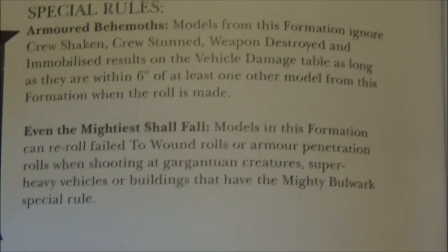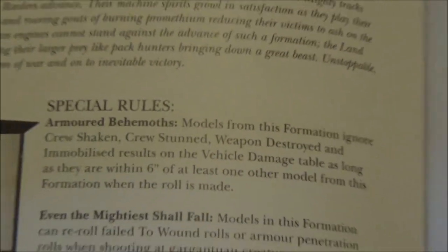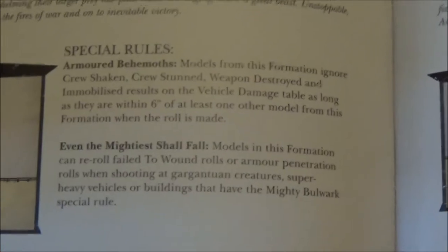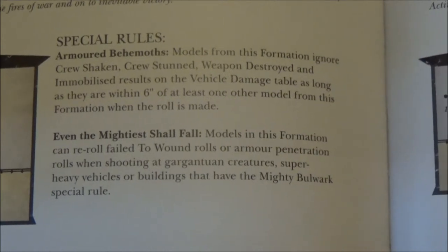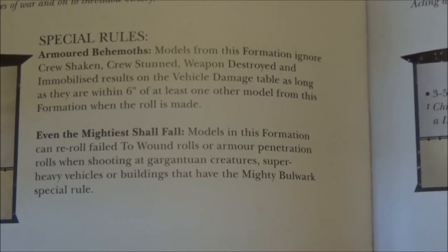But it's a big point sink to get three Land Raiders — 750 points at cheapest. Although I could potentially see myself doing that for quite an interesting list and loading up all my Crusader Squads in the Land Raiders for a spearhead. The other rule you get is re-rolling failed wounds and armour penetration against Gargantuan Creatures, super-heavy vehicles, and buildings.